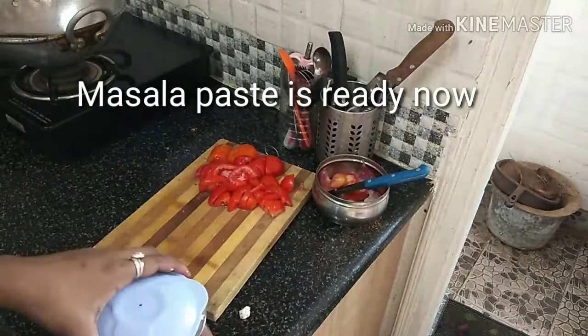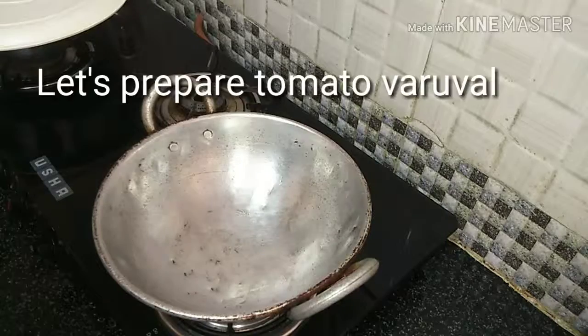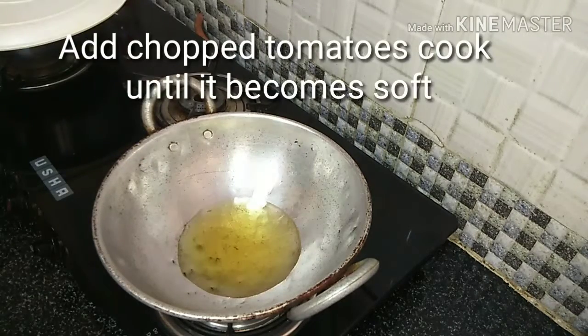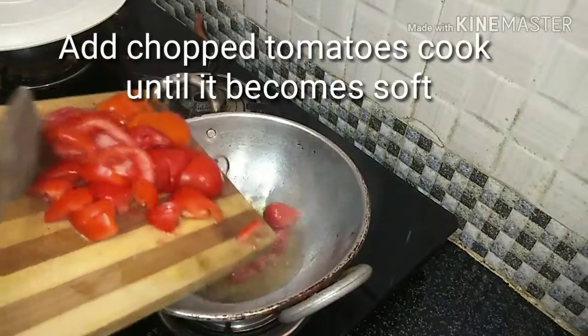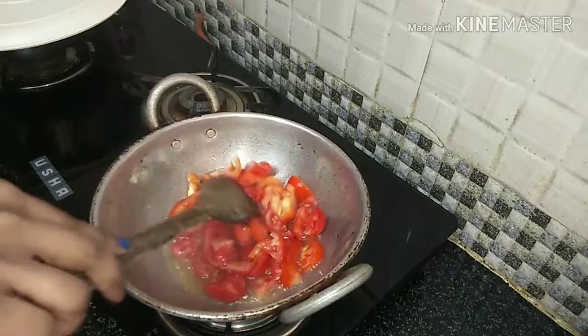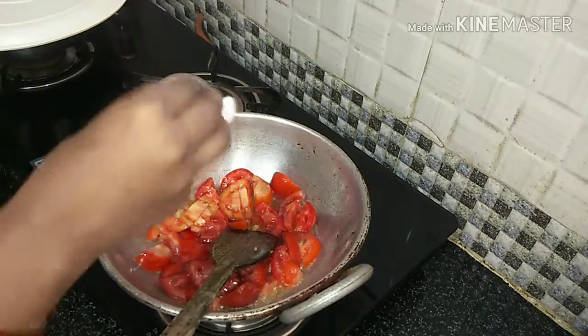Let's put a fine paste in the oven. Let's put it in the oven half-cooked.